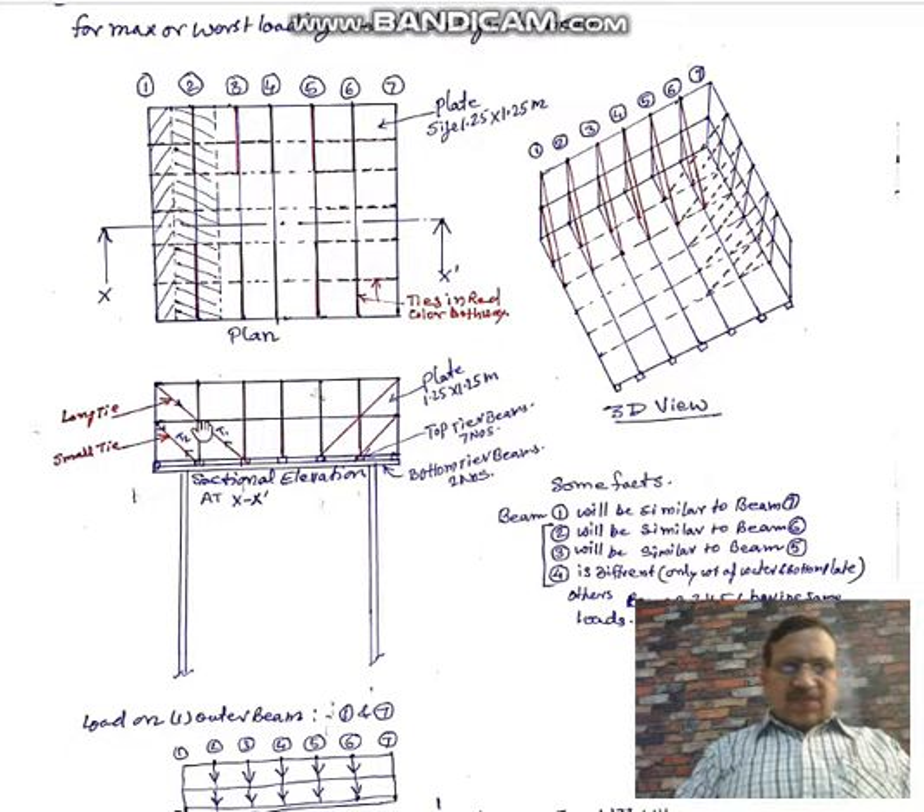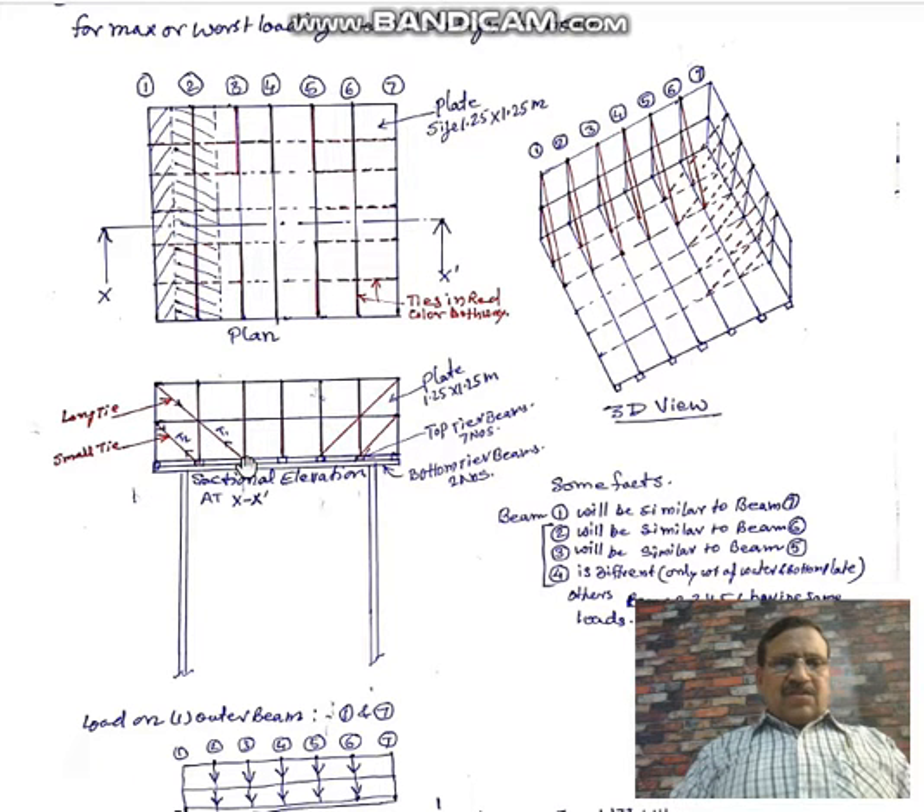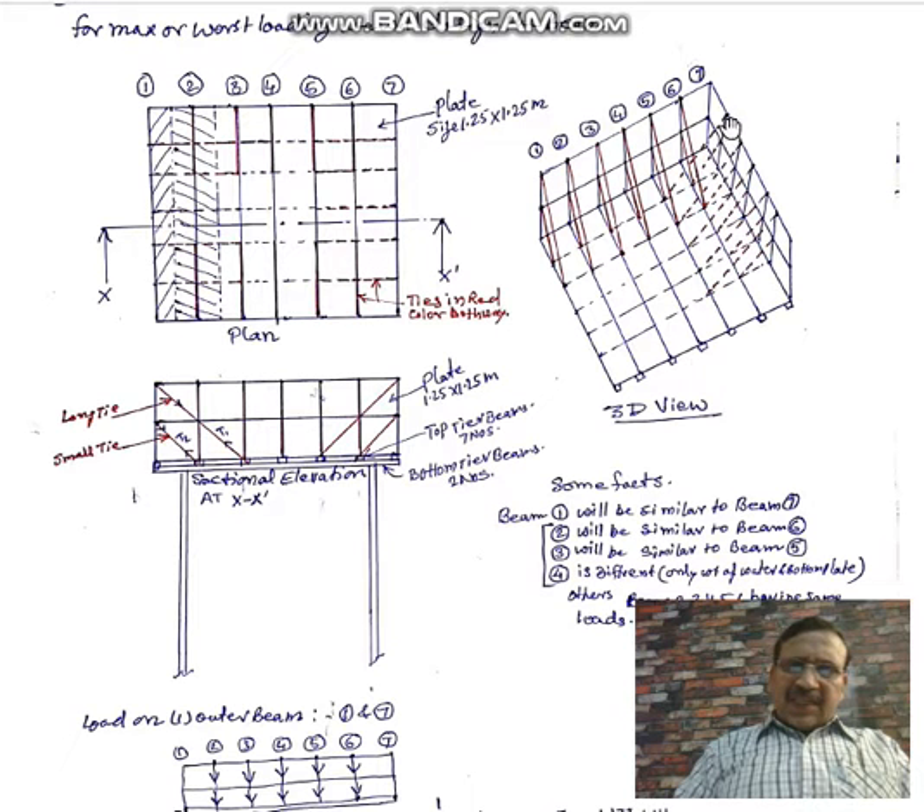One more load is coming from the inclined members — these are ties. These ties connect the vertical wall with the base plate, because when the tank is full, water pressure would cause the vertical wall to collapse outward. For stability, we tie the vertical wall with ties. Two ties are used since the tank height equals two plates. You can see in the 3D view: this is the upper, longer tie, and this is the shorter tie — similarly on the other side.